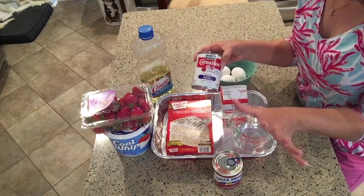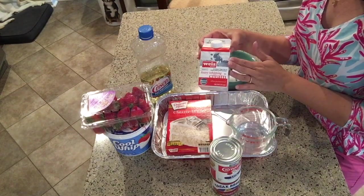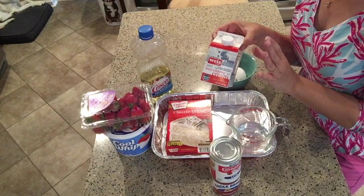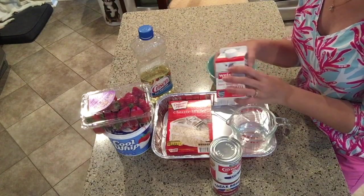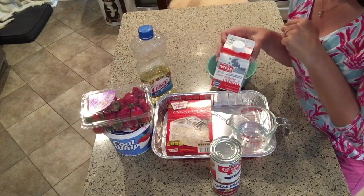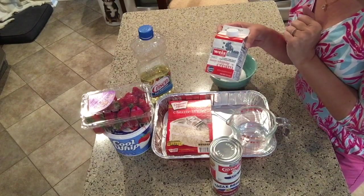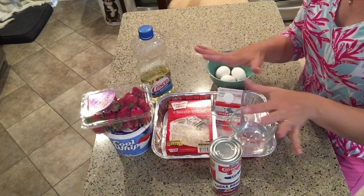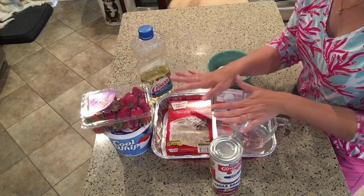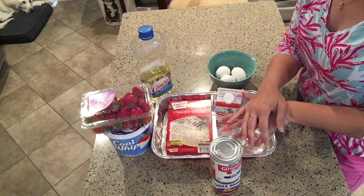You'll also need a cup of heavy whipping cream. I have made this with a cup of whole milk as well and that works great, but since this is a special occasion I'm going to make it extra decadent and use heavy whipping cream. So that's the three milk portion of the recipe.